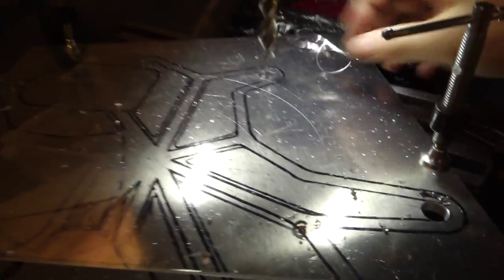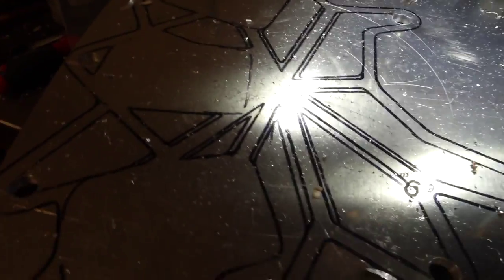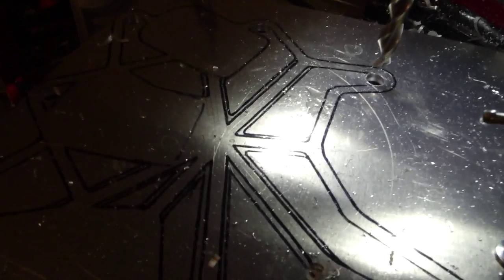There you go. That was the half-inch hole. I'll probably do quarter-inch holes for all these smaller holes.